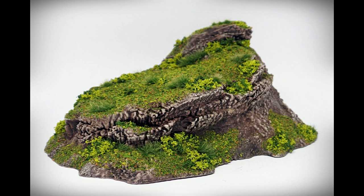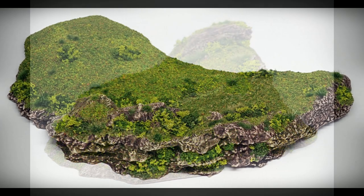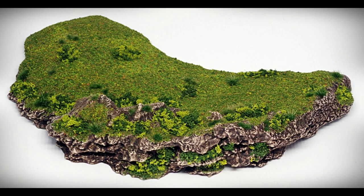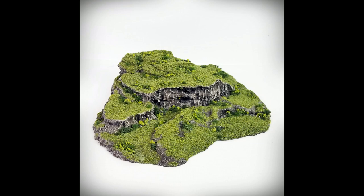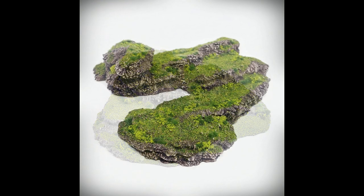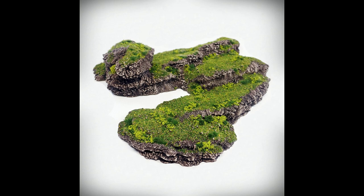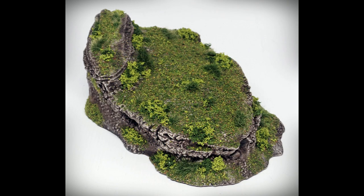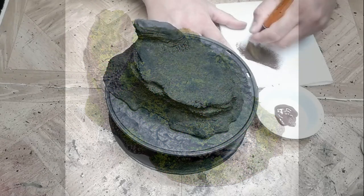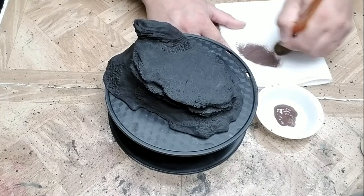Hey guys, John here with another Terrainify video. Today I'm going to show you how to paint and finish terrain pieces in the Broken Ground theme using Lookout from the Dynamic Hills Terrain Set. The list of materials, brands, and colors used are in the video description. This tutorial assumes that you already know how to use the techniques and materials demonstrated here, so if you need additional instruction, you can check out our Terrainify Basics series of videos. Okay, let's get started.